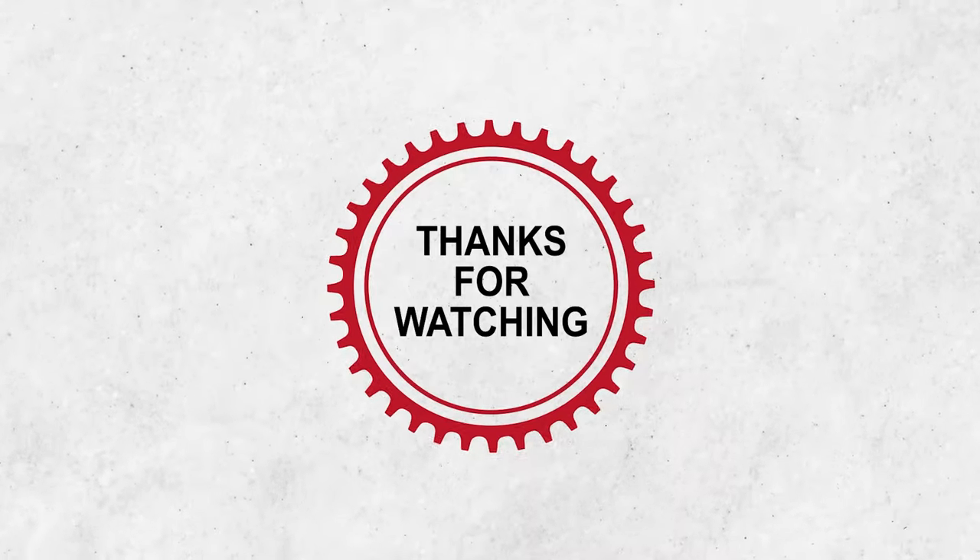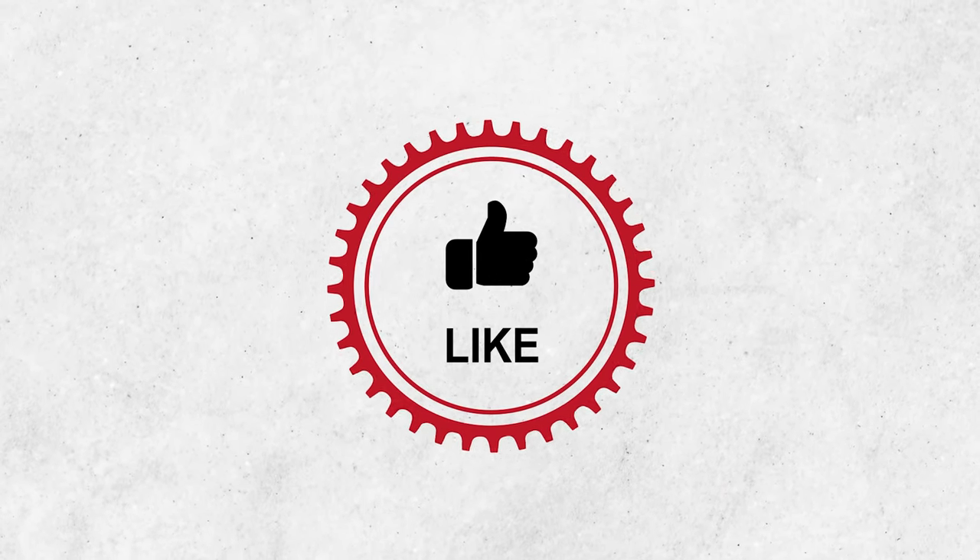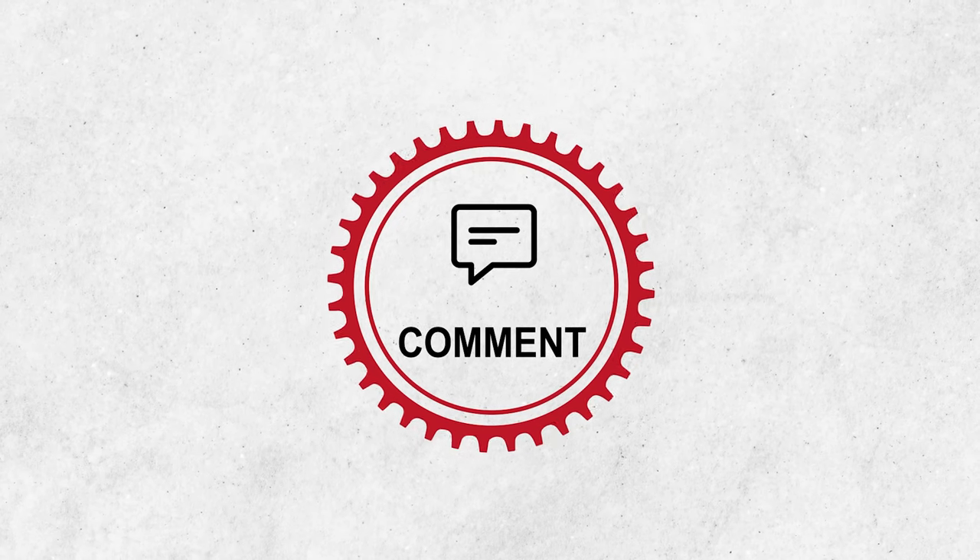As always, thanks for watching. Hit the like button if you found it informative, and subscribe to our channel if you want more videos like this on your feed.